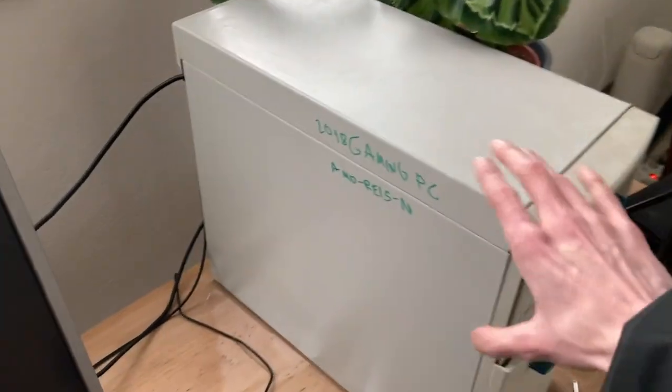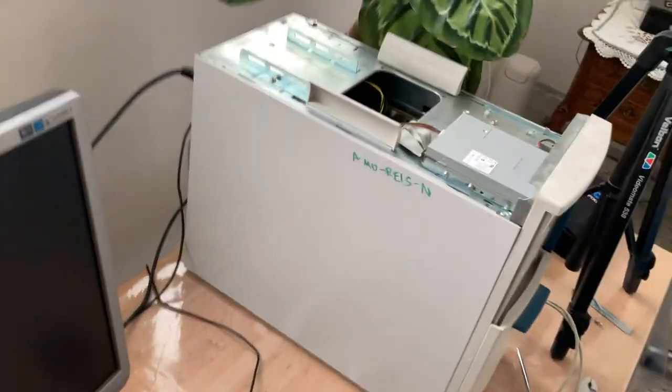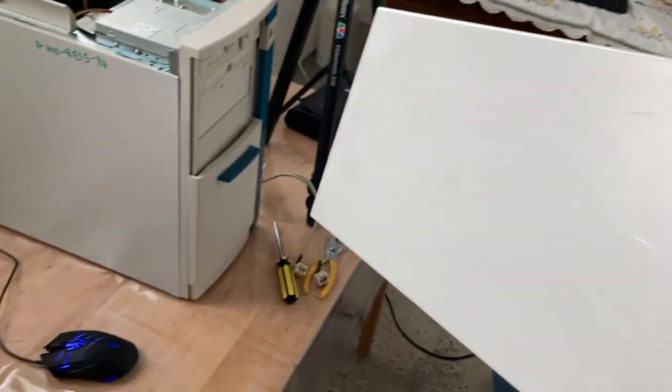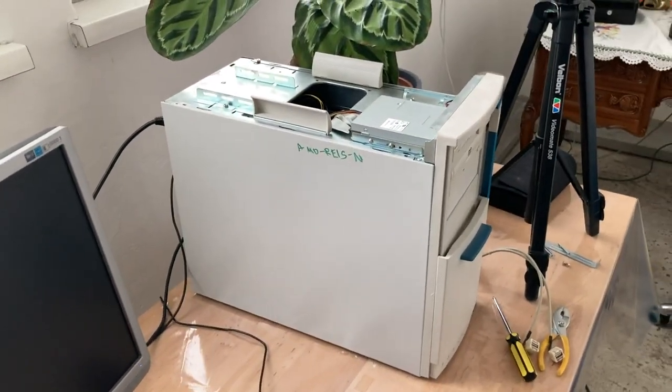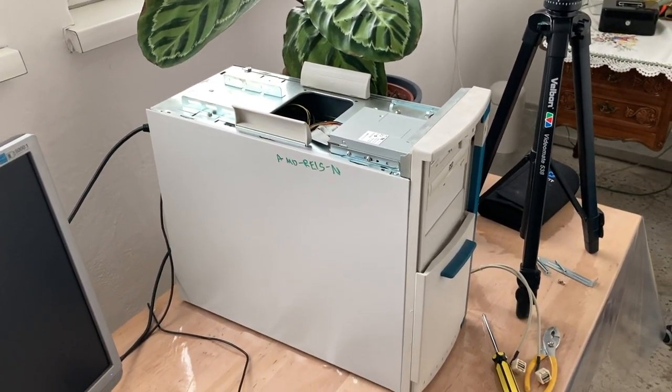I will dismantle this because I'm not going to paint it as a whole — it's just convenient in this case. I will just take all the sides off and paint them one by one so I can also let them dry, and then we'll see how the end result looks like.